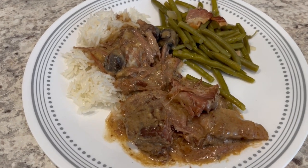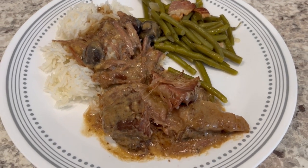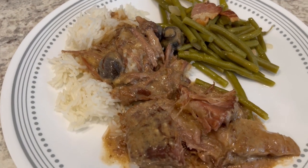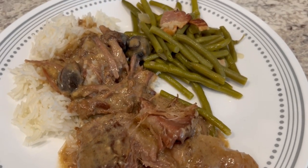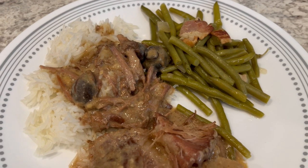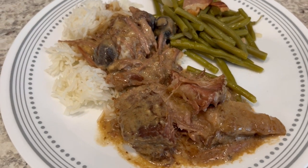Here is dinner all plated up. I ended up cooking that roast for about 10 hours and it turned out great. There are the mushrooms — serving the roast over just some white rice and then some green beans on the side that I added some onions and bacon to. This is what we are having for dinner tonight and we will see y'all next time.